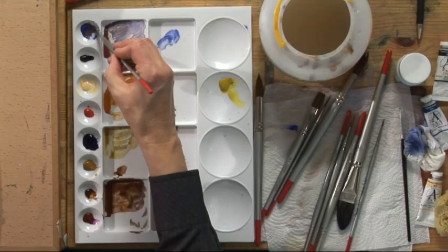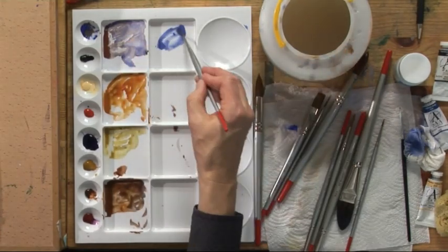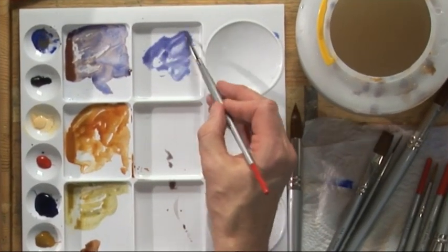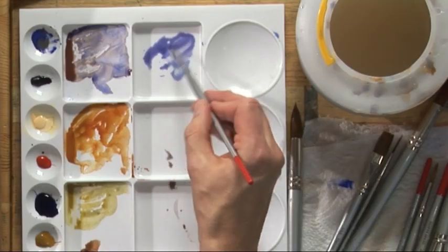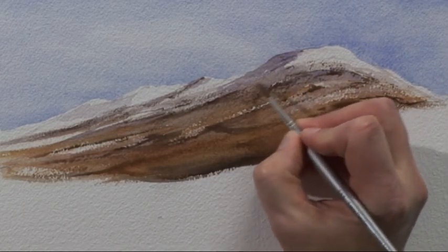Now that that's dry I want to shape the hill a bit more with some shadow. I'm mixing cobalt blue with just a touch of rose madder — the exact colour I used in the sky. It's important that the shadow echoes the colour in the sky. It's quite thin and transparent — you should be able to see any colour underneath it. The light's coming from the right-hand side, so I'm going to use the shadow pretty much on the left-hand side of the hill.